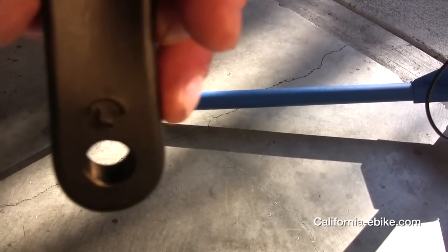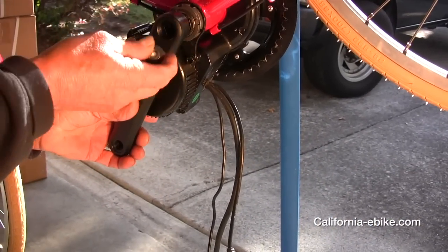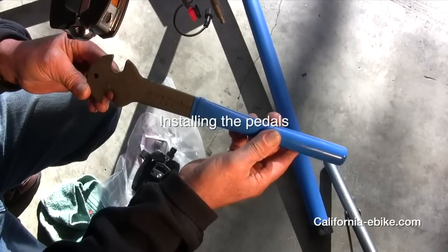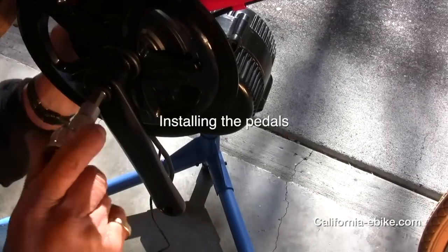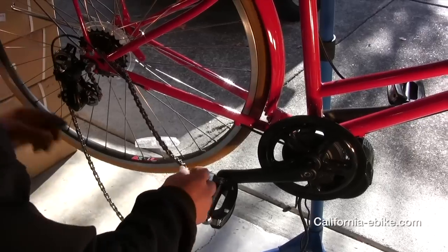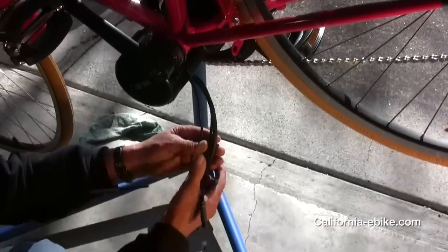Next you are ready to reinstall the new crank arms. Make sure you look for the L on the arm being installed on the left side and the R for the arm going on the right side. Install the pedals — be aware that the left side has left-hand threads, so turn the pedal counter-clockwise on the left side when installing, and clockwise on the right side. It is very important to tighten these pedals very tight, using a long arm wrench such as the one shown in the video.